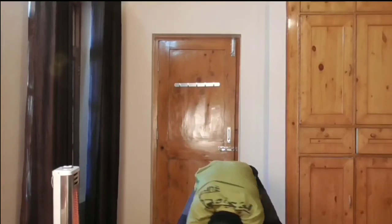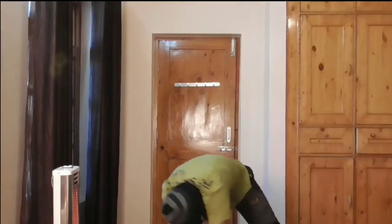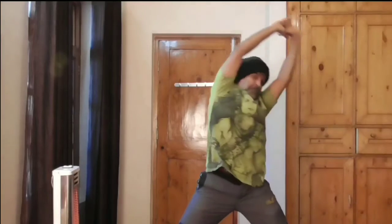Elbows straight, knees straight, hips not swaying — hips stable. And that's it, you don't have to do more than that.